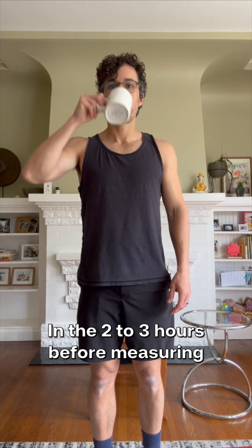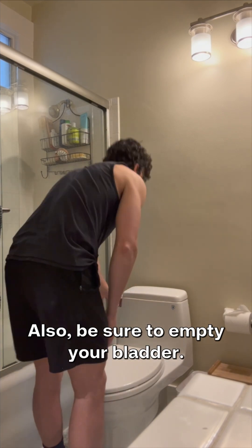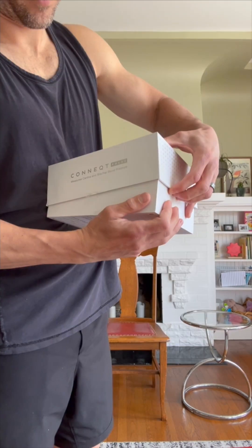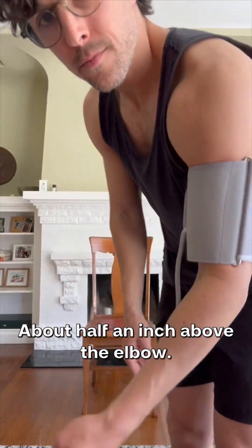In the two to three hours before measuring: no caffeine, no certain medications, and no intense activity of any kind. Also be sure to empty your bladder. Wrap the cuff on your bare upper arm about half an inch above the elbow.